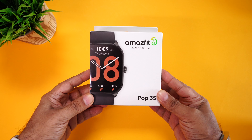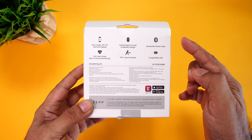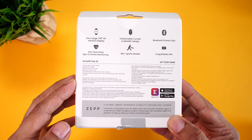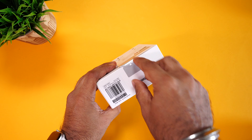So here is the retail packaging of the Amazfit POP3S. On the side it says 'up your game.' Towards the back, you can see some of its key features, which we'll cover in detail in this video. It has some manufacturing details and an MRP of $5,999. But don't worry, you can get this for a lot lesser.